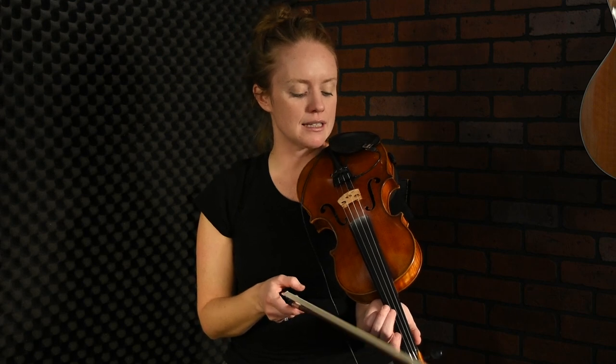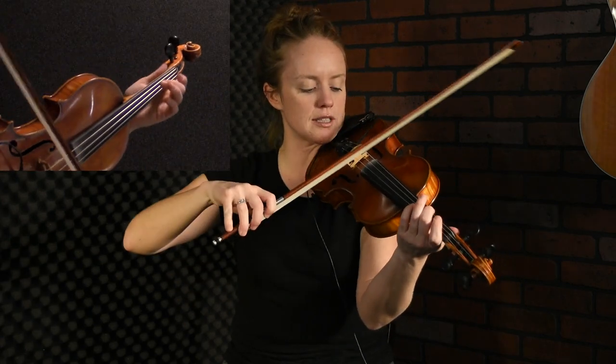Sometimes the tricky thing about playing Strathspey is the rhythm. So I'm going to take those notes and kind of take away that dotted rhythm right now and just play them kind of straight. So here's what they sound like.